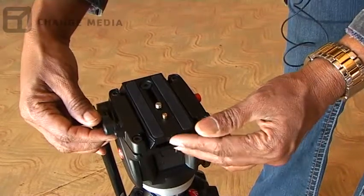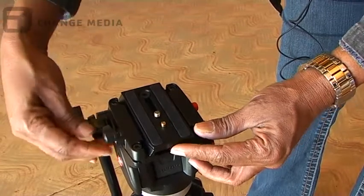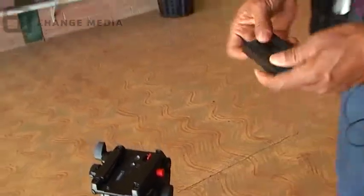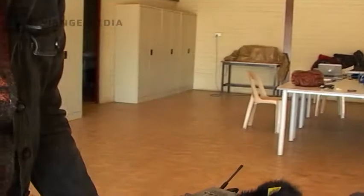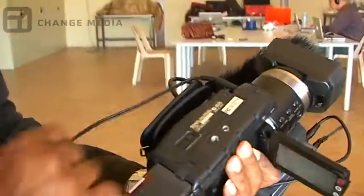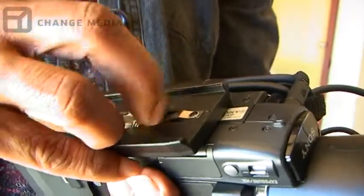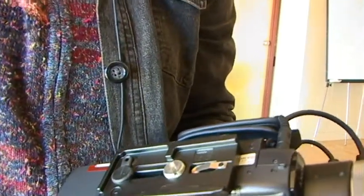I'm just going to release this so we can sit the camera on the tripod. This is where you loosen it, and over here that's where we release it. Now we want to put it on the camera. It should fit in those two holes there. To tighten it, you use a coin or a key — something to make it secure. I've got a key in here so it won't fall off.